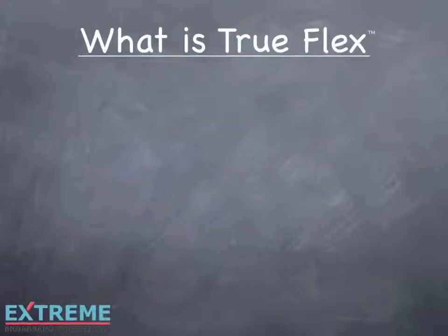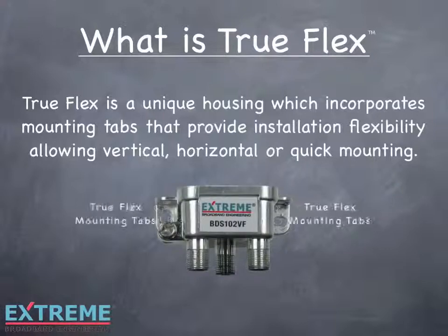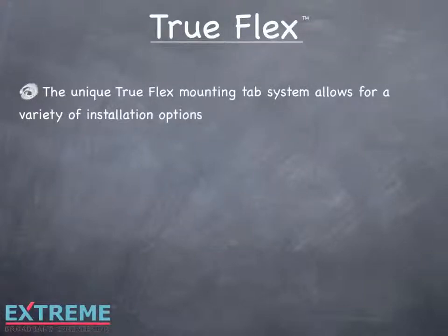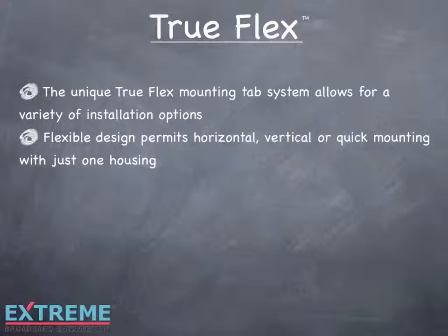TruFlex is a unique housing which incorporates mounting tabs that provide installation flexibility, allowing vertical, horizontal, or quick mounting. The unique TruFlex mounting tab system allows for a variety of installation options. The flexible design permits horizontal, vertical, or quick mounting with just one housing.